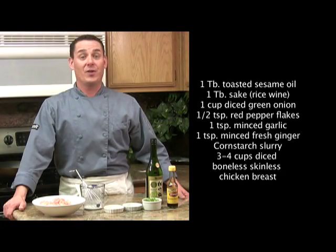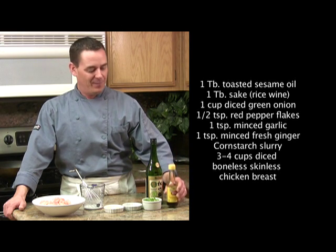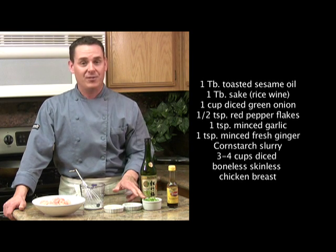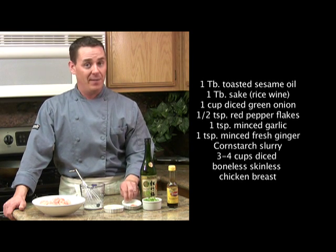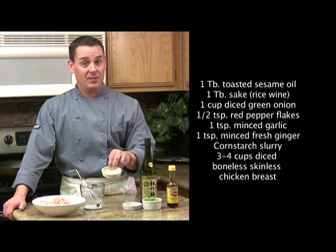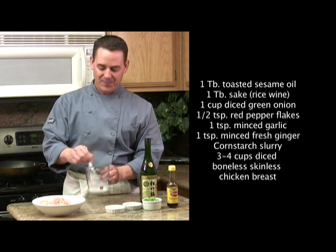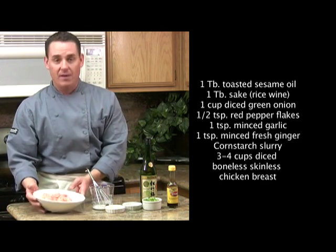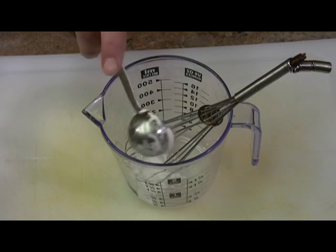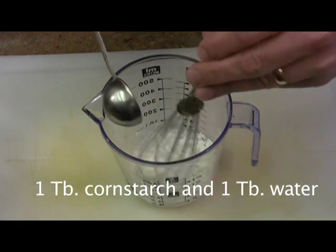Now let's quickly go over the ingredients we're going to need to sauté the chicken. You're going to need about a tablespoon of sesame oil, about a tablespoon of sake, which is rice wine, a cup of diced green onion, a half teaspoon of cayenne pepper or red pepper flakes, and a teaspoon each of minced garlic and minced fresh ginger root. You also need a little cornstarch slurry and three cups of boneless skinless diced chicken breast. For the slurry, you just need one tablespoon of cornstarch and one tablespoon of water, mixed up.